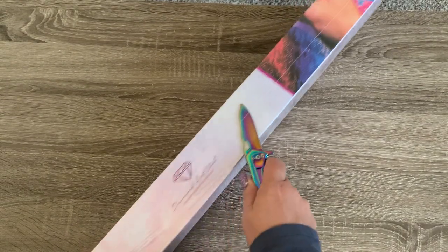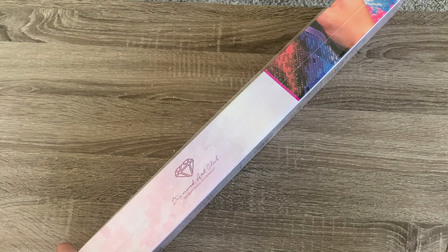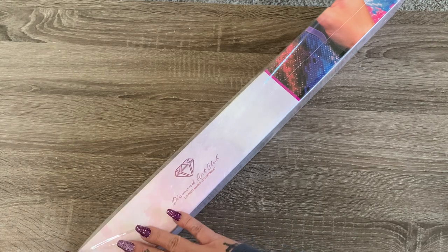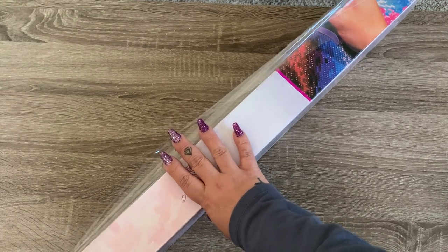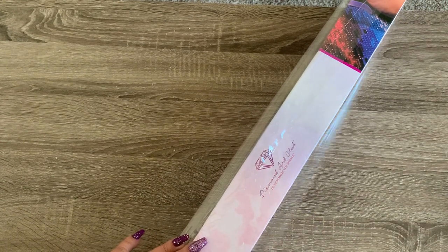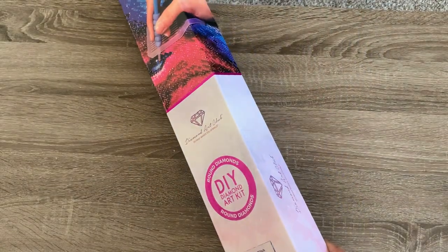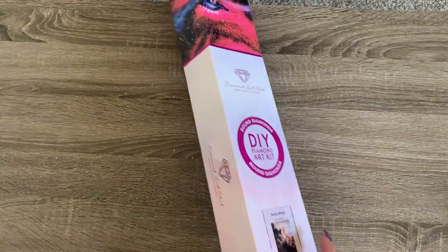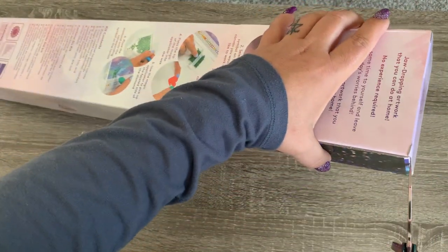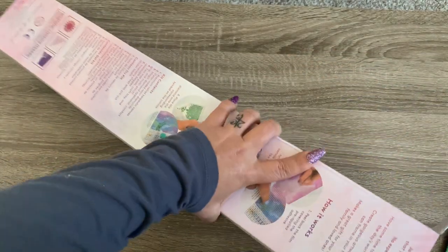I haven't bought anything from Diamond Art Club since the $75 gift card — I think that was for my last giveaway. They had the option of a $75 gift card or a canvas, and the winner went with the gift card. So that was the last time. I've been too busy and kind of lost my mojo with diamond painting. I've been working, working, working, moving, and more work in my shop.